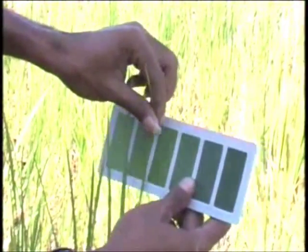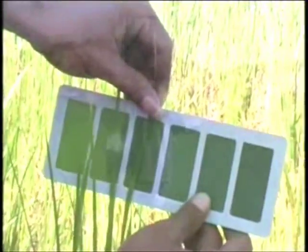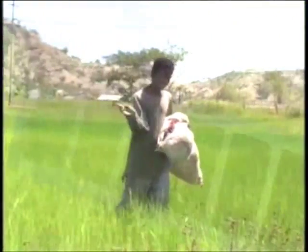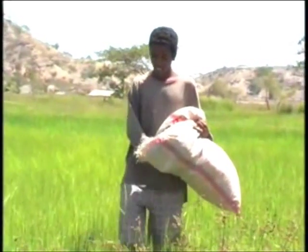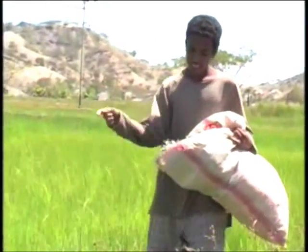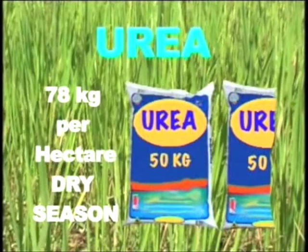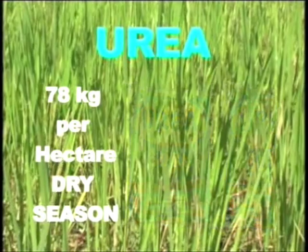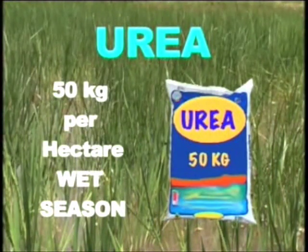If more than 5 out of 10 leaves show readings below the critical value, apply nitrogen fertilizer immediately to correct the nitrogen deficiency in the rice crop. The amount of nitrogen fertilizer to be applied each time the leaf color score falls below the critical value is 78 kg urea per hectare for dry season and 50 kg urea per hectare for wet season.